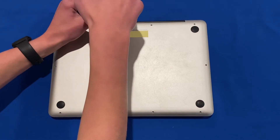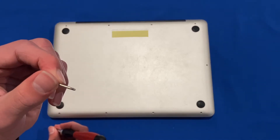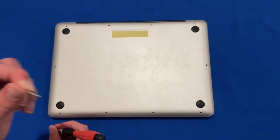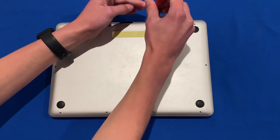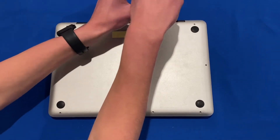Now unscrewing the three top screws — as you can see, these are the longer type of screw, so make sure you keep them separate from the rest so that you don't risk screwing in the wrong screw to the wrong location when reassembling. Just finishing off these last two screws now.